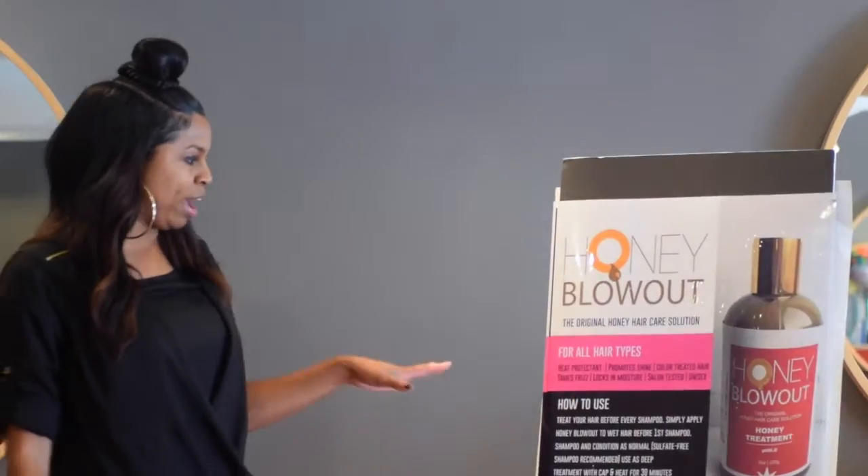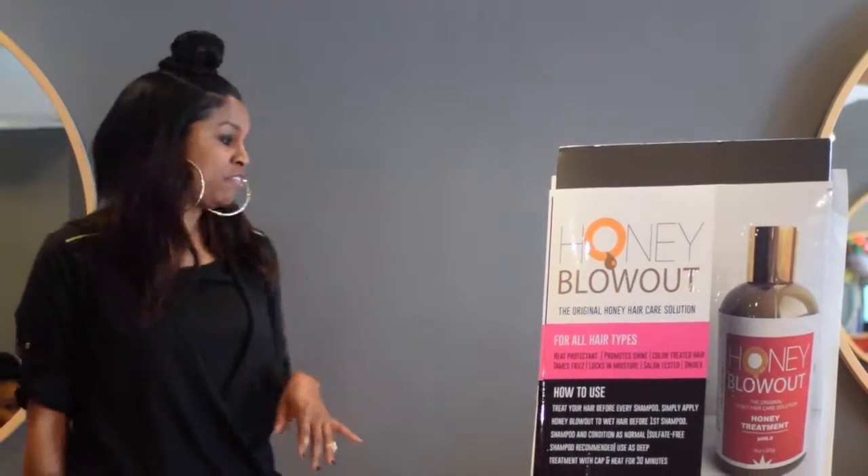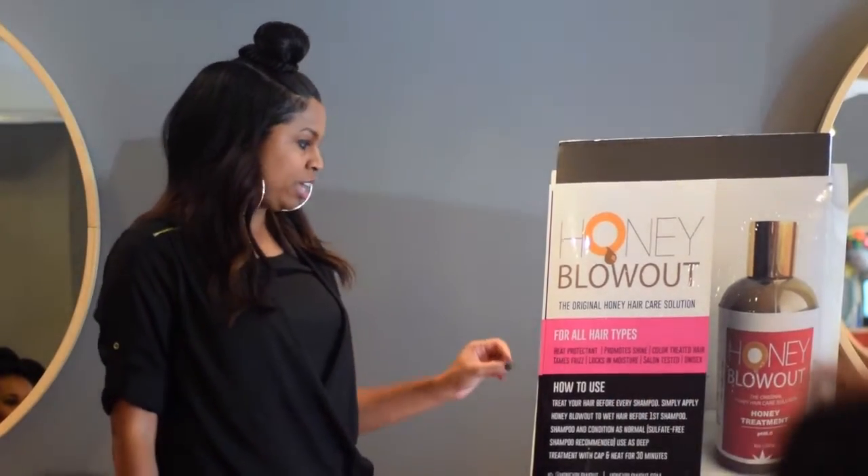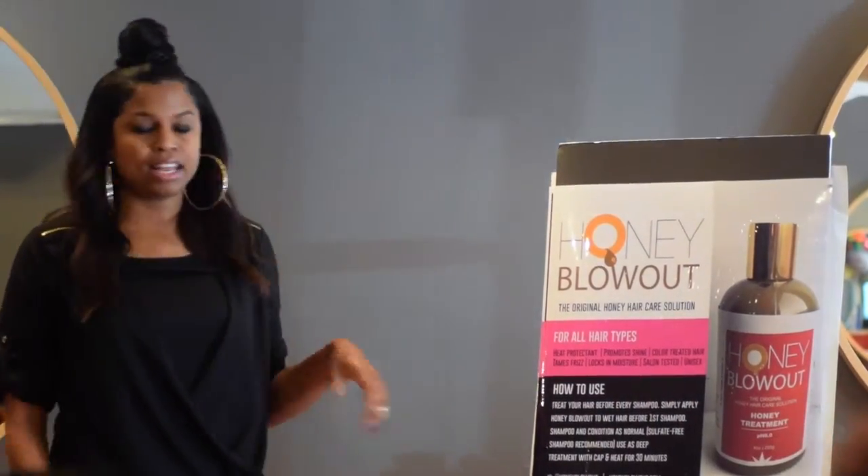The honey blowout is a treatment for all hair types. The benefits are: it's a heat protectant, it promotes shine, it protects color-treated hair, tames frizz, adds lots of moisture, and it's salon-tested.